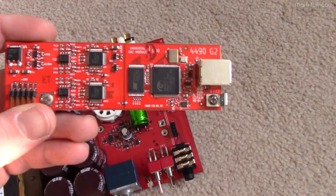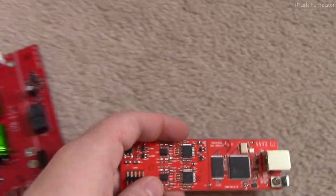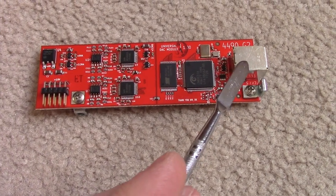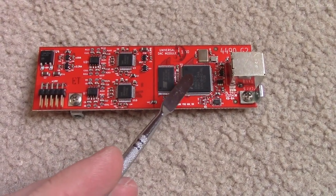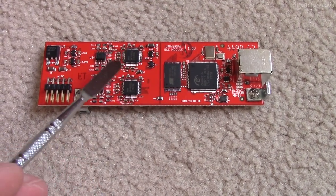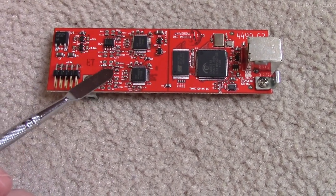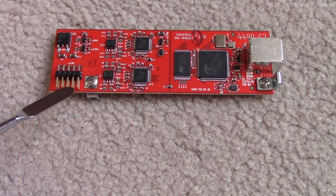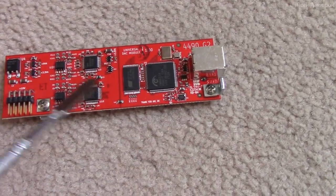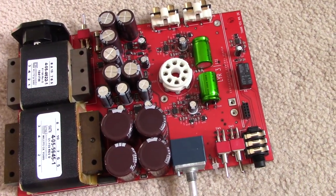This is the DAC module. There's literally nothing on the backside. You've got the USB input, the USB audio controller with its own oscillator and memory, two separate DACs, and then op amp buffers on the output. It goes straight through a header into the header on the main board. But that's not really what we're interested in for this project.